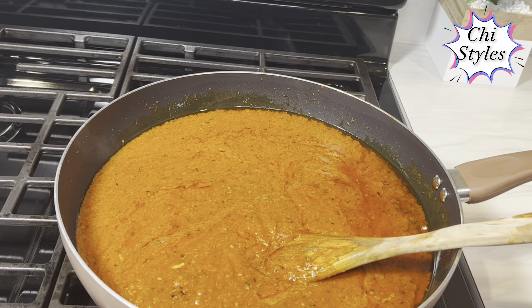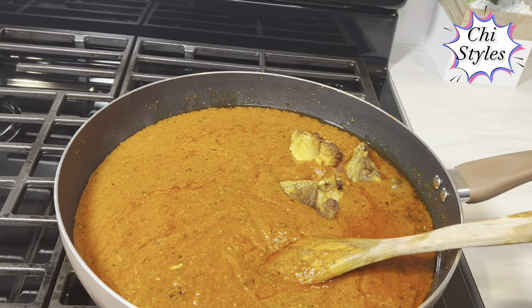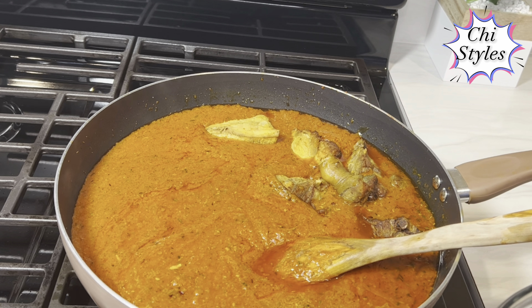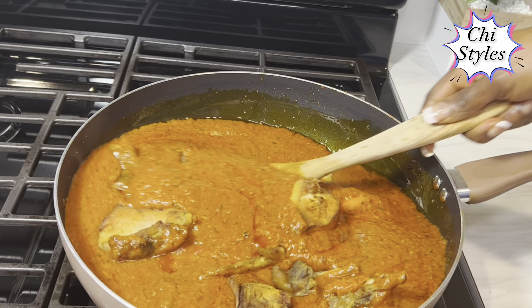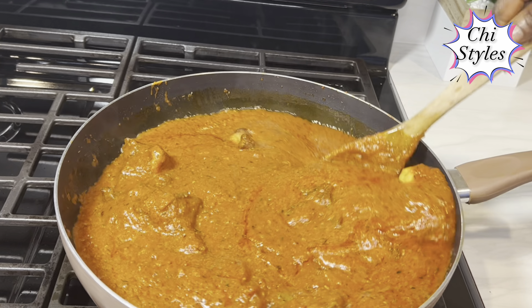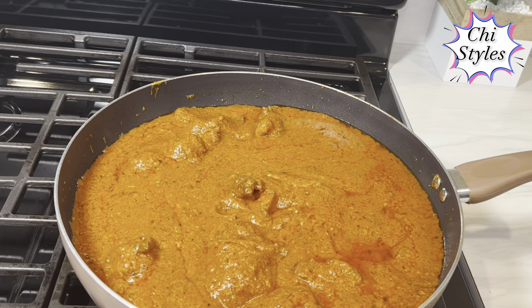Right now I'll go in with my chicken. I told you I cooked this chicken — I marinated it first, cooked it a little bit, and fried it, so it's ready to go into the stew at this point. I will cover this pot and cook for about six minutes.